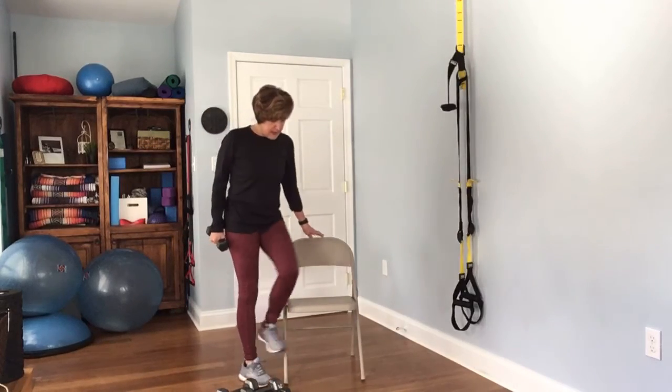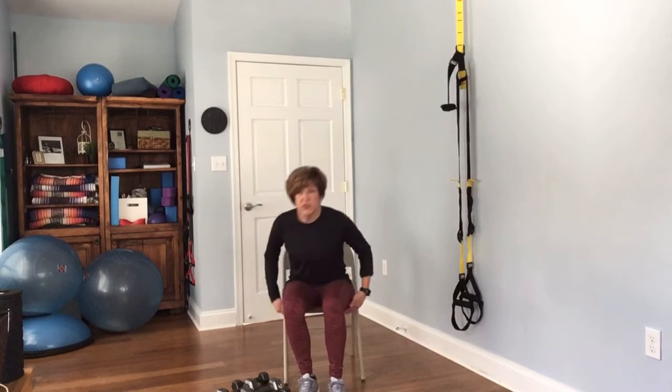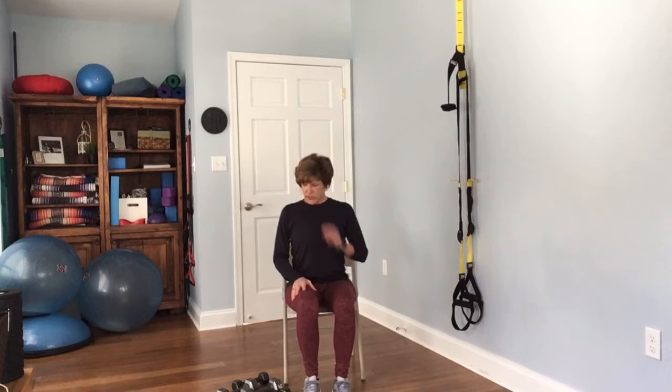Next, sit back down in the chair — you don't need any weights for this one. Sit on the edge of the chair, not with your back against it. Put your hands on your hips and stay sitting up nice and tall — you don't want to drop and hunch over.